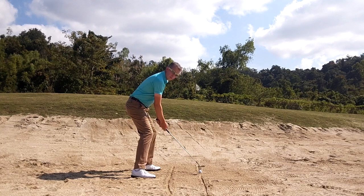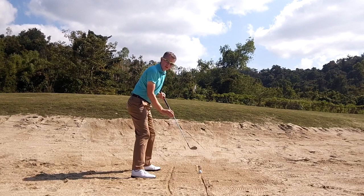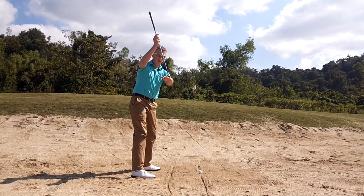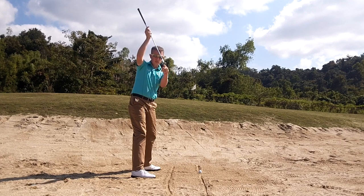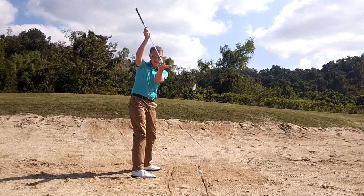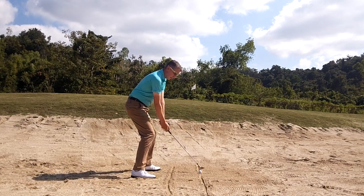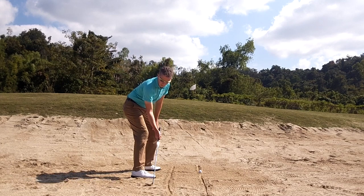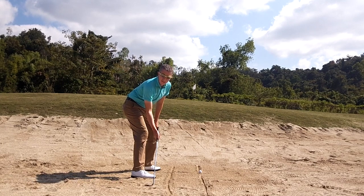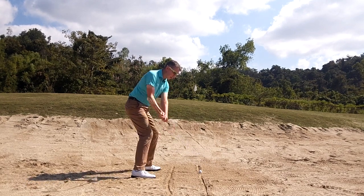The key to hitting a good bunker shot now is maintaining this loft on the club and maintaining this bounce. When I open the club, I increase the bounce, and that's what we want to do. We want to hit the sand with the bottom of the club — this flange at the back, not the leading edge. So I'm going to maintain the loft on the club and maintain the bounce. If I drop the club even on my backswing, you can see that club face would still be open and the flange of the club would be making contact with the sand.